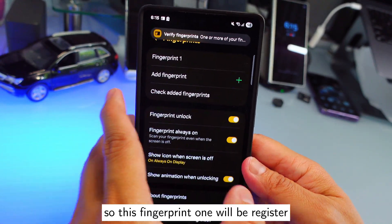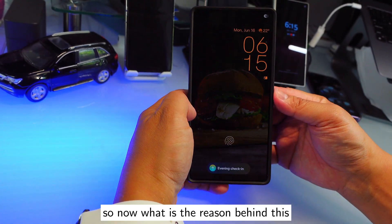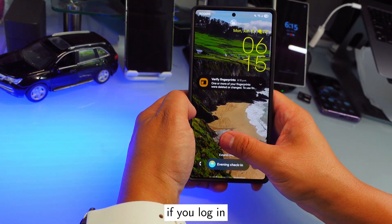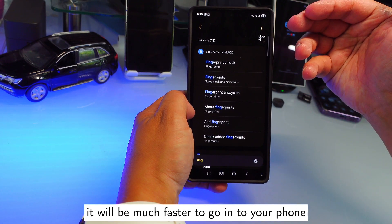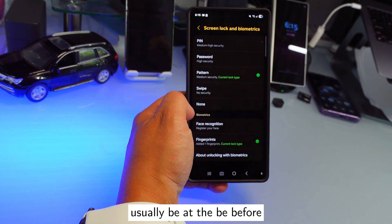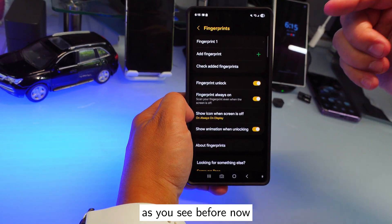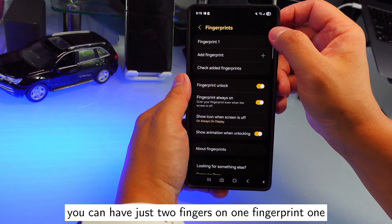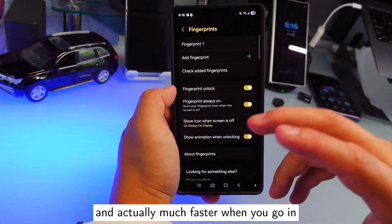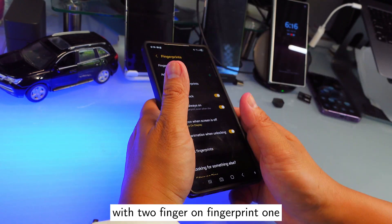Once I press Done, fingerprint one will have both of my fingers registered. The reason behind this is it will be much faster to unlock your phone. Previously you'd have fingerprint one and fingerprint two separately, but now you can have two fingers on just one slot — saving space and unlocking much faster.